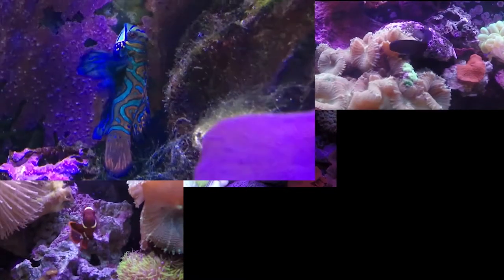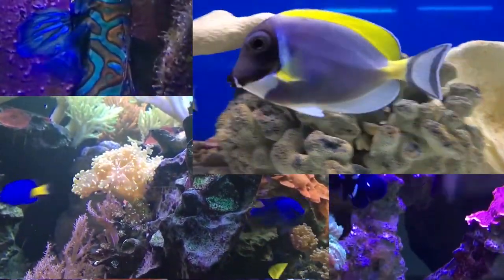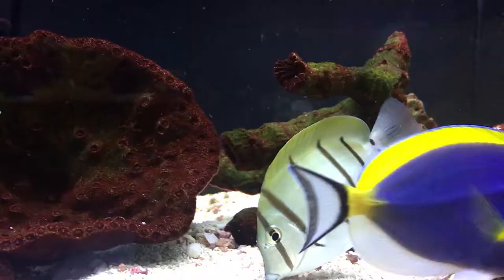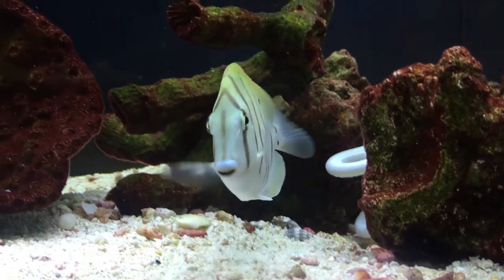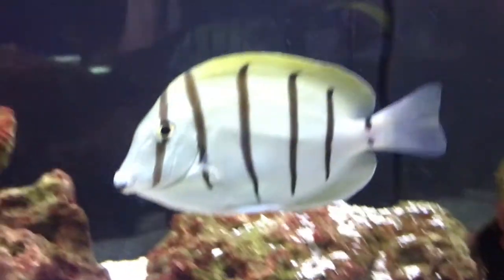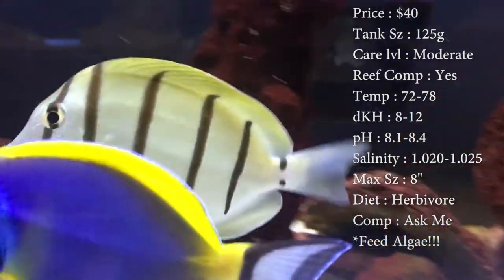Hey everybody, it's Brock. We've got a new episode of All About. Today we're gonna learn about the Convict Tang — a really cool fish. Prices on these guys, you'll spend about $40 on them.